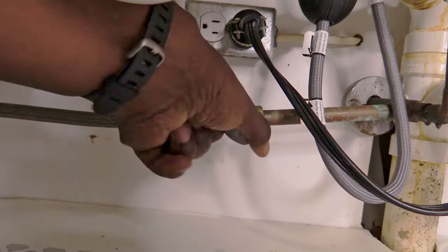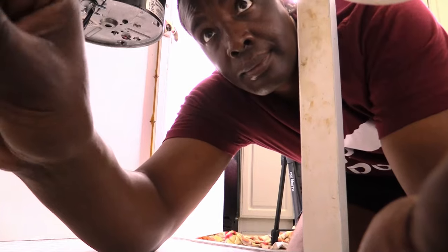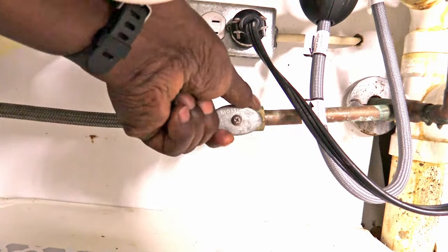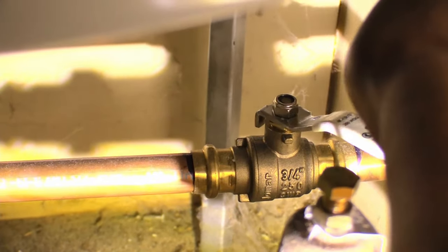For this you have to go under your sink and turn off the shutoff valve that is connected to your dishwasher hose. For some people you have to go to your main water line or water heater inside your home to turn off the water.